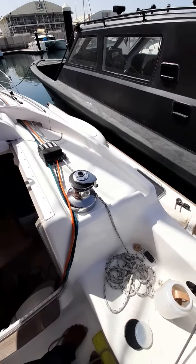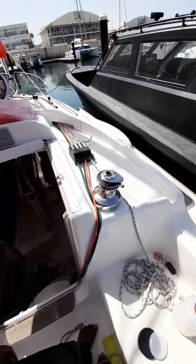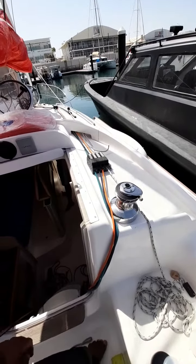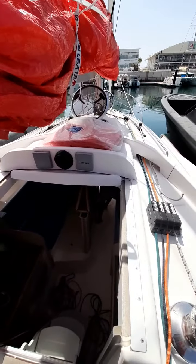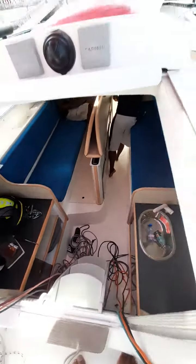Good afternoon ladies and gentlemen. Today we're preparing to show you how we replace the centerboard. The Dragonfly has a centerboard somewhere down there.